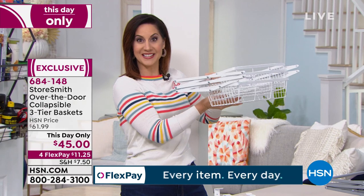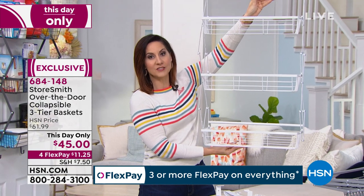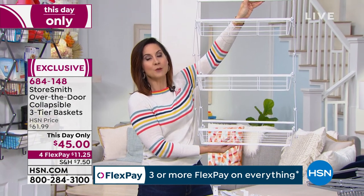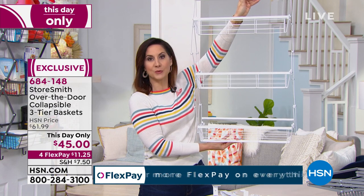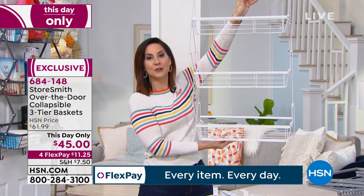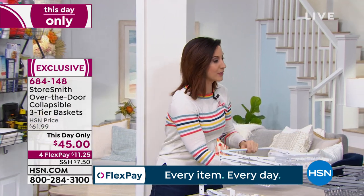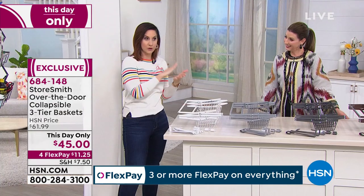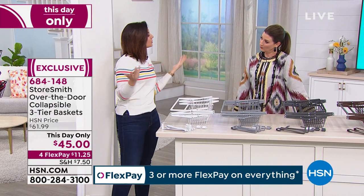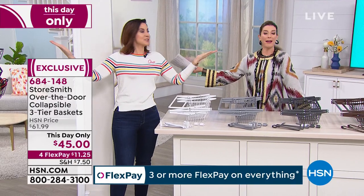It comes to you like this — you open it up and hang it right on the door in seconds. You're going to get three oversized shelves that will hold everything from bathroom needs to pantry needs, laundry room needs, garage needs, whatever you need storage. It couldn't be easier to put together or prettier. The colors we have are the best to go with either the hardware in your home or the door colors.